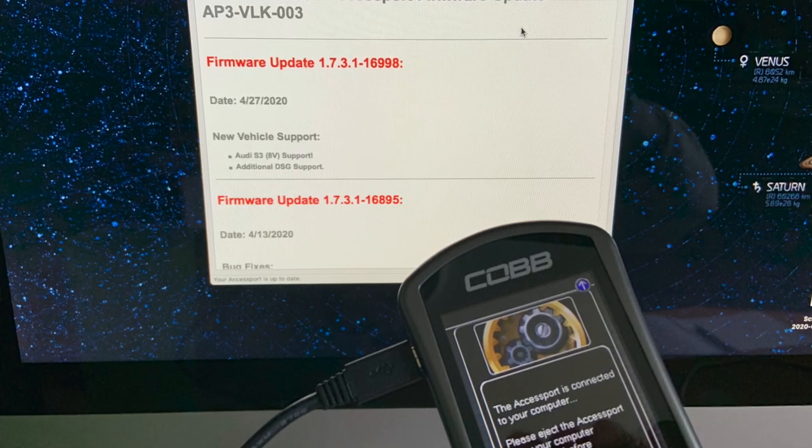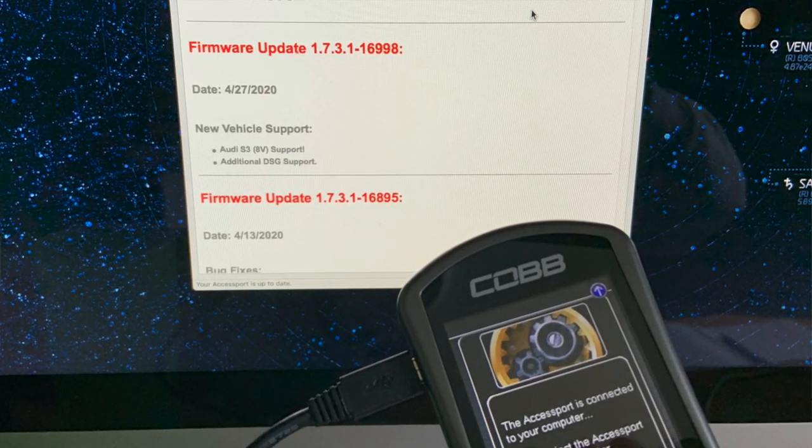The other thing you want to do when flash tuning is make sure you don't leave with the key in your pocket and walk away. If the immobilizer loses connection to the key, it will fail the flash. There is also a known bug where if Bluetooth connects to your phone during the flash, it interrupts the writing of the ECU. That information is on the Cobb website but not in the included paper. So do your best — if you get one of these, go look on the Cobb website. They have a great support site that covers everything.